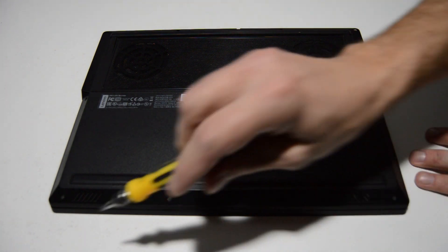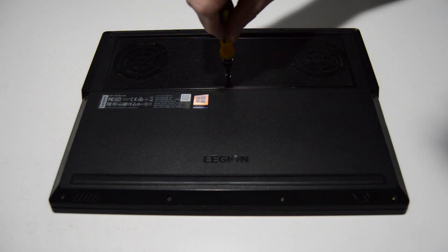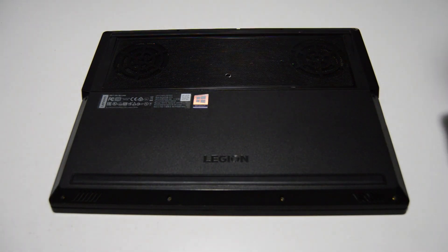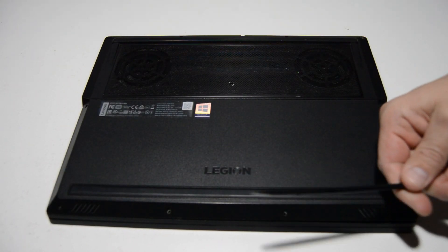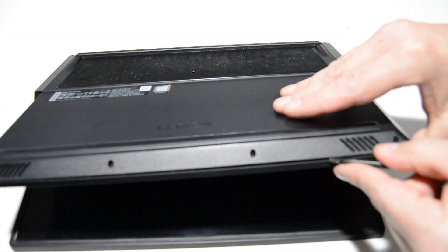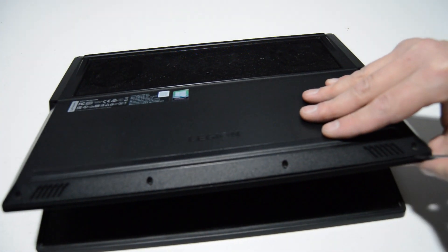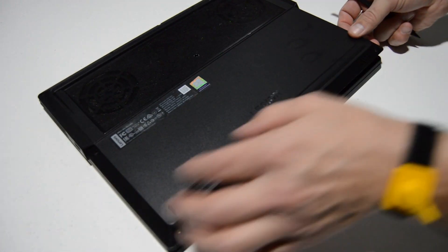We'll go ahead and flip it over and remove all of the screws on the bottom case. Once we have those screws out, we're going to take a small bladed object such as a spudger and just get in between the palm rest and the bottom case. I've cracked open the seam here a little bit, and we're going to go along both sides and try to pop this bottom cover off.